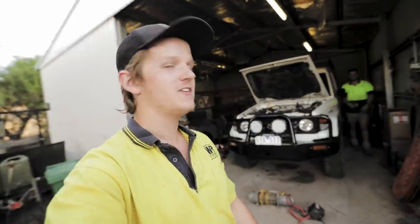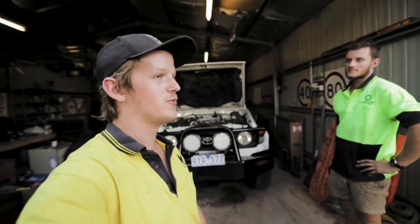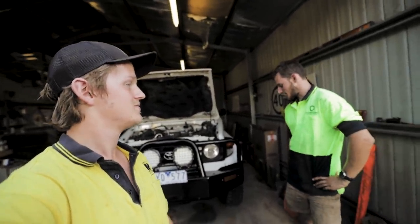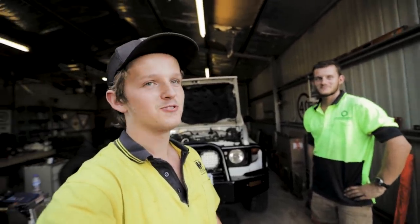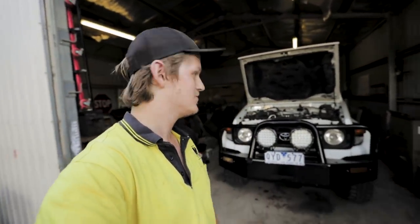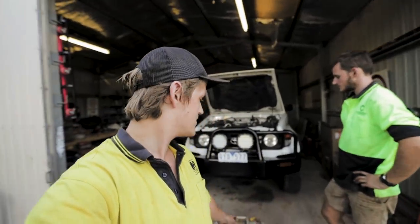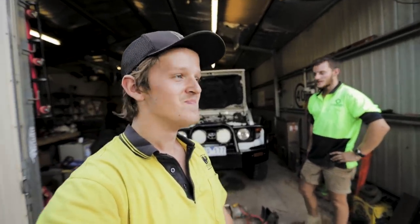Welcome to the first build video of the Troopy — putting in a winch. This is Sam's old winch that he's selling to me because I need a winch. It's second hand, just a Super Santa Grande — nothing special, but it'll get you out of some sticky situations, which is all you can ask for really.